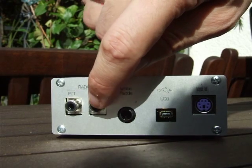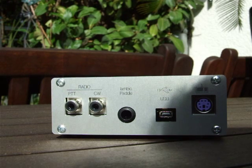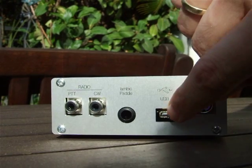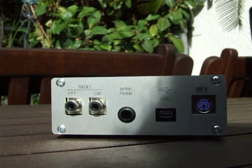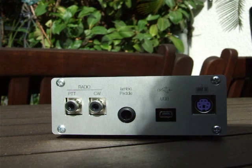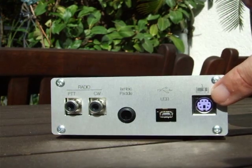For most modern radios you will use only this one. Then you have here the 6.3 millimeter stereo jack for connecting the iambic paddles. A micro USB connector for the computer, for controlling the keyer and especially for the WinKeyer emulation — to connect the keyer to contest logging software like N1MM Contest Logger, WinTest, or even Ham Radio Deluxe, which also has WinKeyer support. And last but not least, a PS2 jack here.